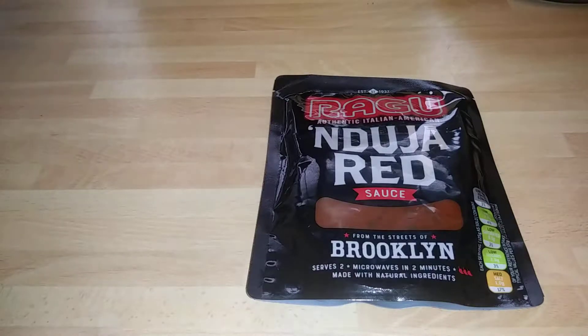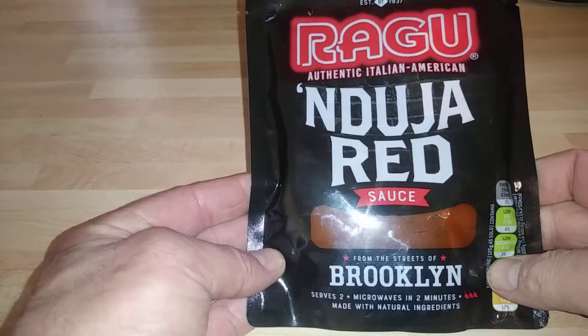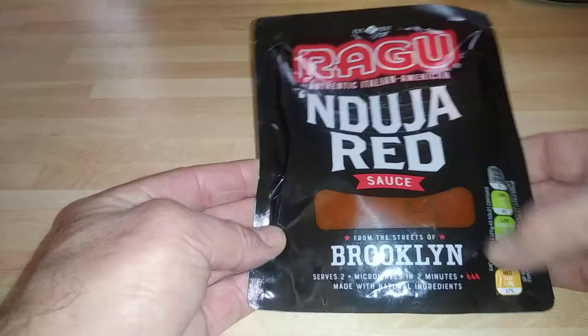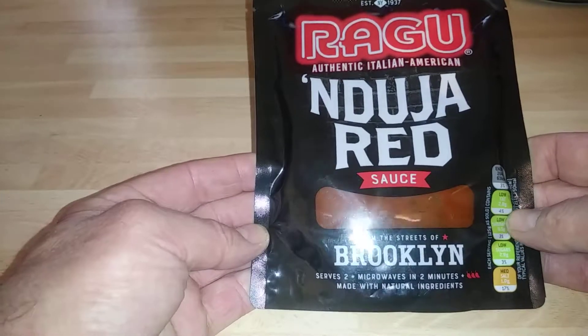Hi guys, it's Tony bringing you another description. Today we're looking at another Ragu product. This is the authentic Italian-American Nduja red sauce with the Nduja in it. These are from the streets of Brooklyn, New York.